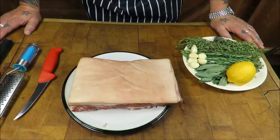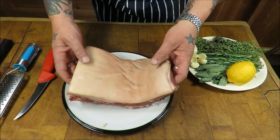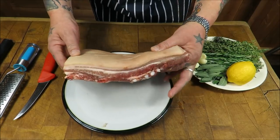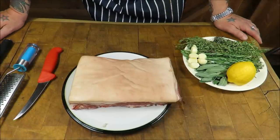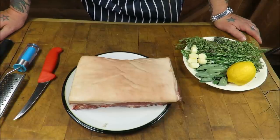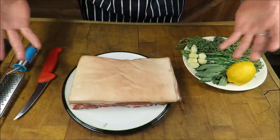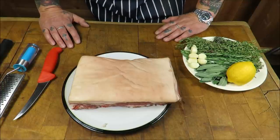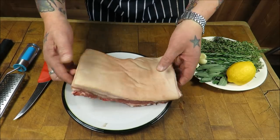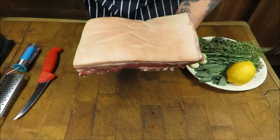Welcome back to the Scott Reed Project. Today we are going to be making that amazing Italian dish porchetta. Porchetta traditionally is made with a whole loin and belly left whole and stuffed and rolled, but a whole loin and belly you're looking at 10 kilos and above - it's a hell of a lot of meat. So what I've got is some beautiful belly pork.